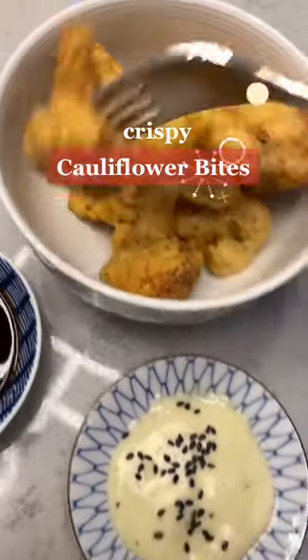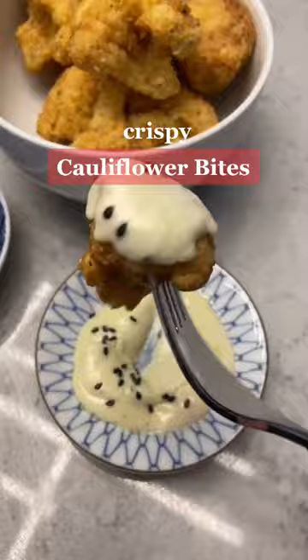It took me like six attempts and recipes to come up with the perfect cauliflower bites, but I got the perfect ones for you.